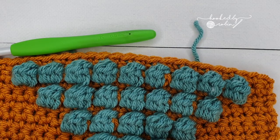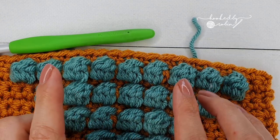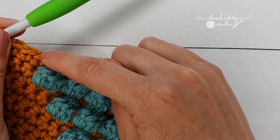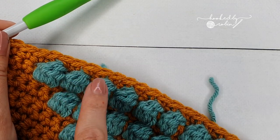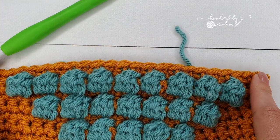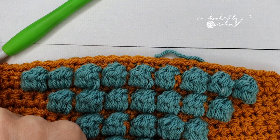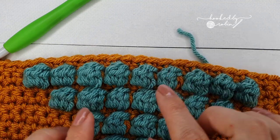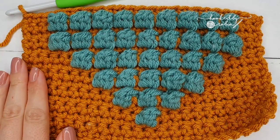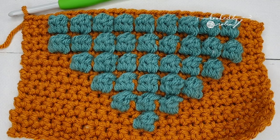Rows 15 and 16 are a repeat of the last two rows we've just done. For row 15: chain 1, start with three single crochet, change color on that third, and do nine bobble stitches all the way along, ending on three single crochet. Then row 16: chain 1, turn, single crochet in every stitch all the way along. Go ahead and repeat those last two rows and I'll meet you back here in just a moment.